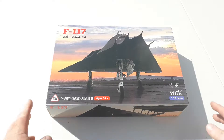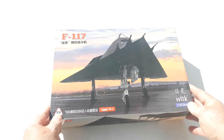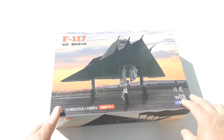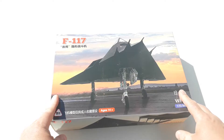Hey there, welcome to another Heavy Metal Diecast video. Today's bad boy is the F-117 Nighthawk. I actually bought this on a website called AliExpress for eighty dollars Australian. It's by WLTK, so it's sort of a generic, cheaper Chinese-type manufacturer.